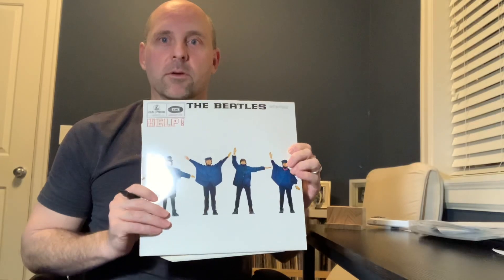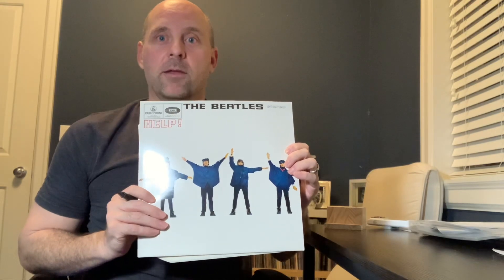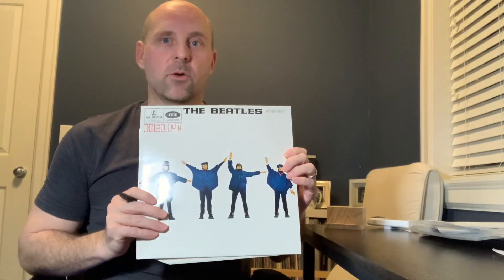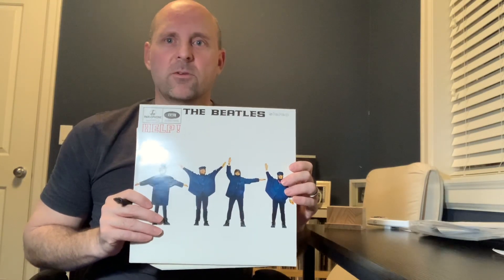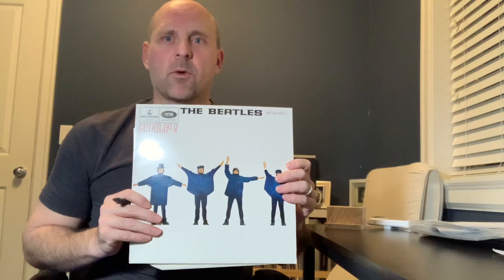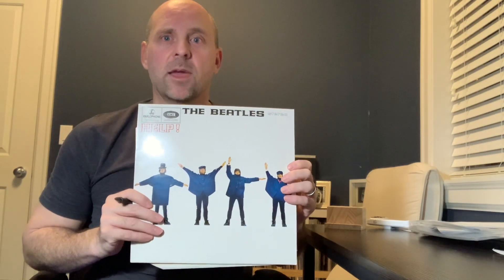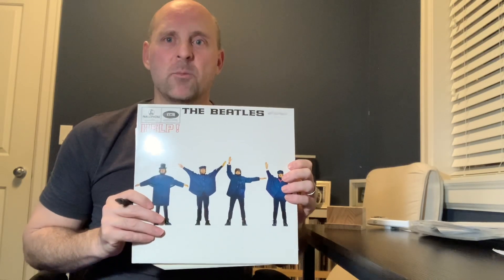I mean it does sound really good, and the thing is I don't want you guys to go down that rabbit hole as well. Find these albums for a lot cheaper if you can. So I'll give you the matrix on this one. Do some research — if you're doing some crate digging and you come across some old Beatles albums, first of all I would definitely suggest UK pressings over any of the Capitol North American pressings. Definitely better sounding.